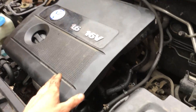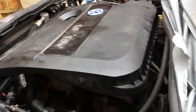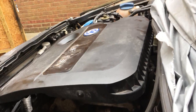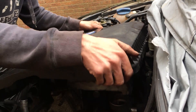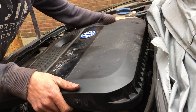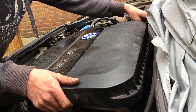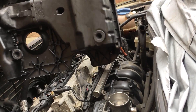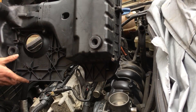First thing we need to do is remove the engine cover. This just pops up at the four corners — no bolts or anything. On the back here you've got a breather pipe that goes to your crankcase breather. You want to remove that first. It's also your air filter, just held in by these four clips.